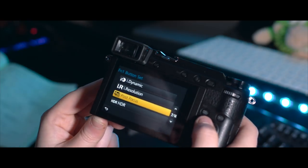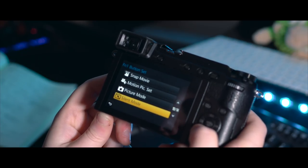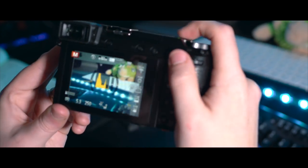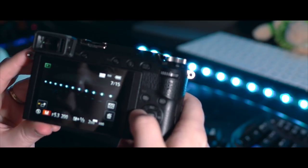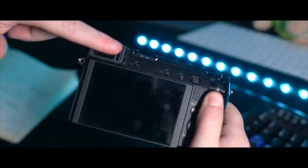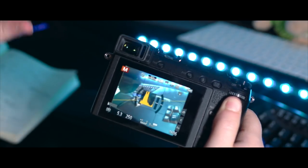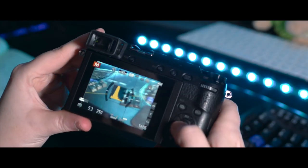Function one is currently on post focus and I'm never really going to use that, so I'm going to put it on bracketing. Excellent — so now when I press bracketing I'll take five photographs all at different exposures that you can put together. On this button you can toggle: eyepiece on and display off, display on and eyepiece off, or both automatically. I have that exact same button in the exact same place on my GH5 and G7, because when you're filming video sometimes you end up touching the screen and the screen goes off, which is super annoying. So that is a must for me.